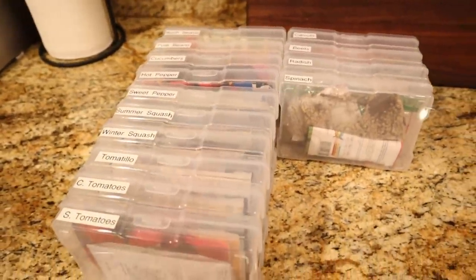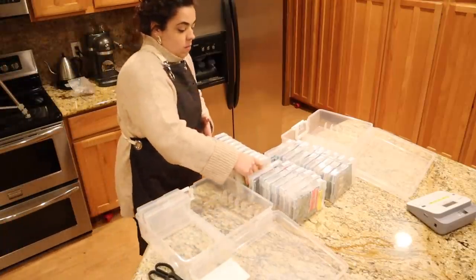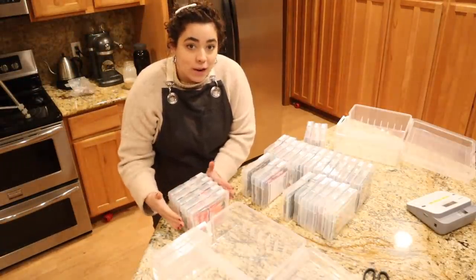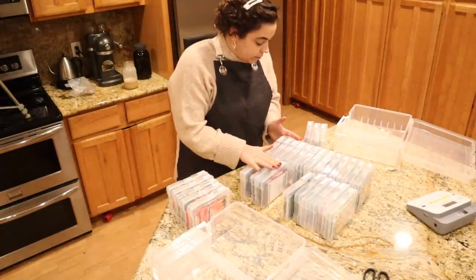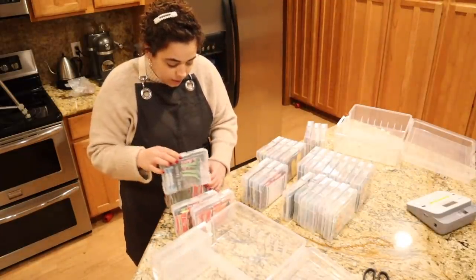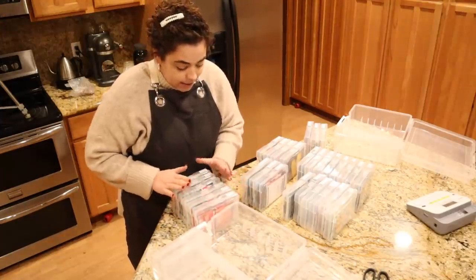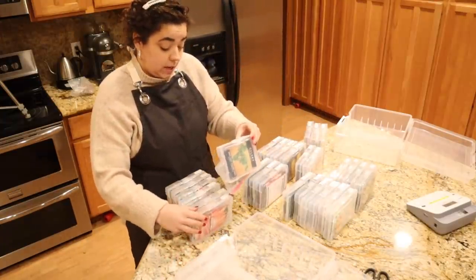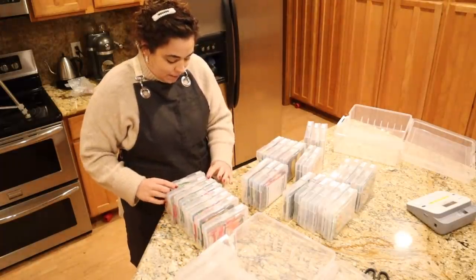We got everything labeled up. Now it's time to alphabetize them and put them in the bins. I used to be a dental hygienist, but before that I did front office in a dental office. When I first started in dental in 2008 we still did paper charts, so I had to file paper charts — that was one of my jobs. I did that for four and a half or five years and I still have to count the ABCs in my head when I'm alphabetizing, and I'll probably still have one or two off. It's never been my strong suit.